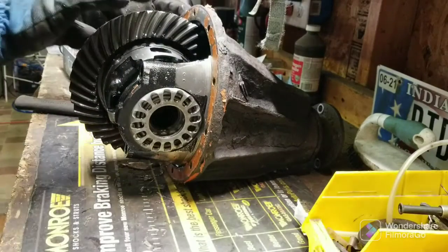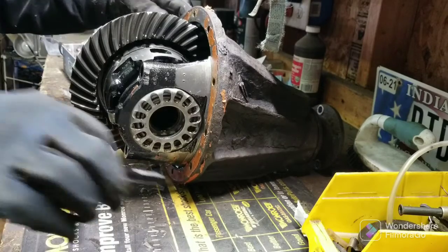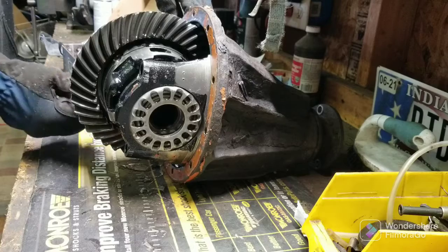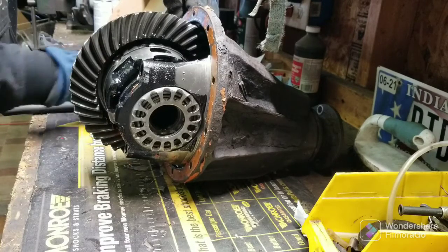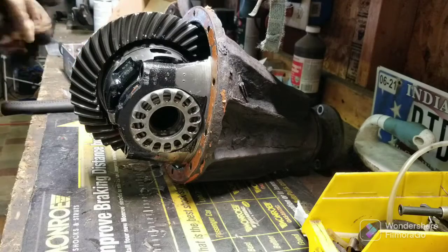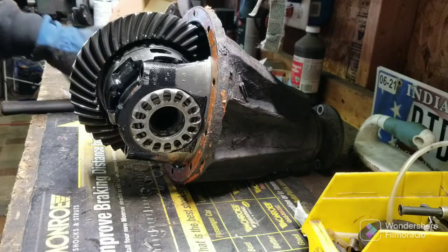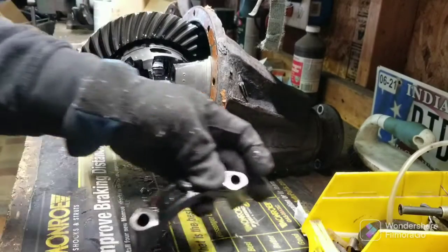I got another video where I tore the rear end apart on the third gen to fix a shitty ARB airlocker. That ended up leaking again on me anyway — I got rid of that. Always did not like those. They're great when they work, and people have great success with them, but I have not been one of those people.